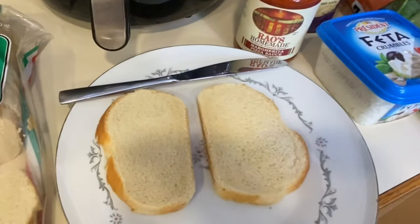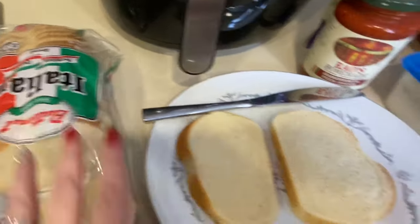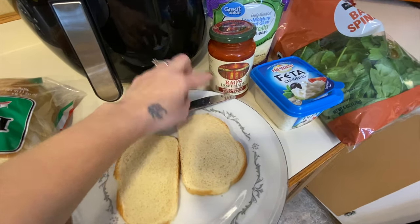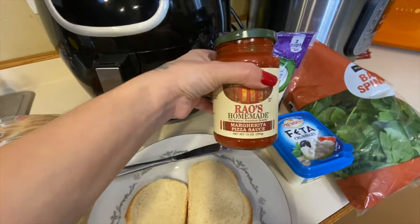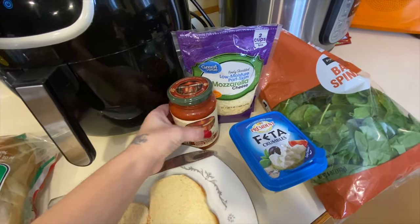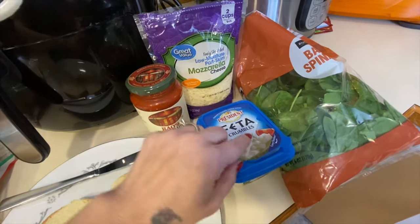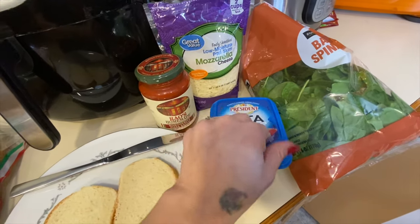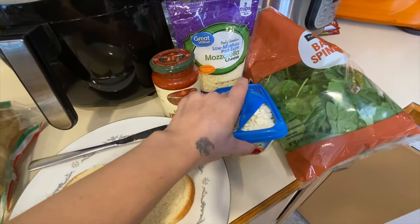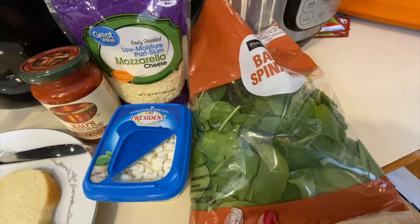Here are the things that I got for the pizza today. I got the Italian bread, so it looks like this. I have the homemade — I think it's called margarita pizza sauce. I got this at Walmart. I got everything at Walmart, so if you guys are looking for any of this: the Great Value mozzarella, the feta crumble — it just comes like this and you can get a smaller container of it so you can get a small one if you're just not going to use a lot of it — and then some spinach.